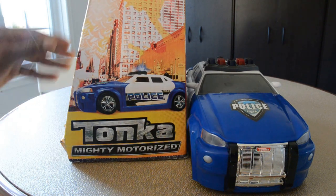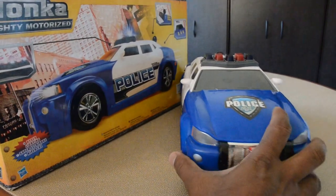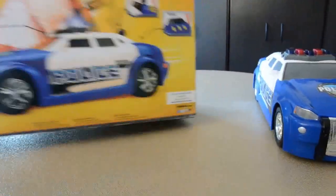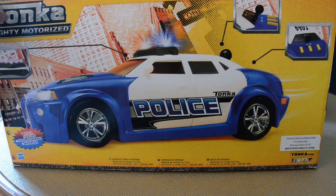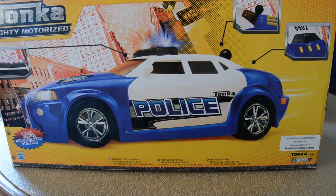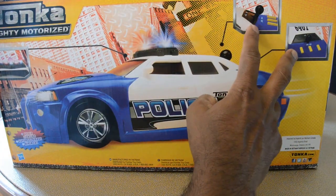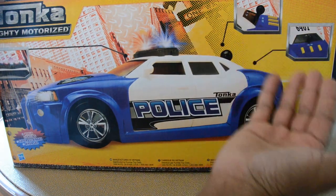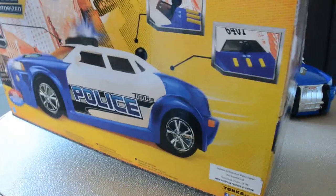This is just a quick review of the Tonka Mighty Motorized Police Vehicle. This is the box it came in — great packaging. It says over here 'Mighty Motorized.' There is an image of a lever on the box, and there are two explanations. When we got this, we assumed it is supposed to go forward and backward. Unfortunately, it's not.